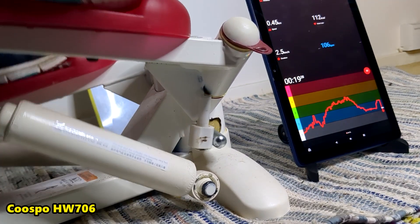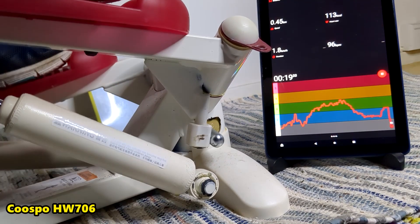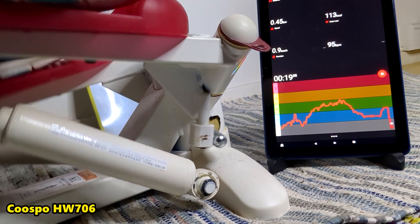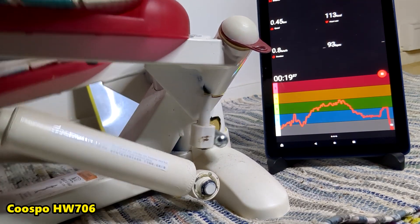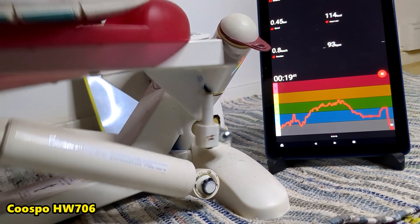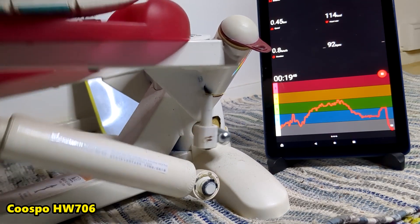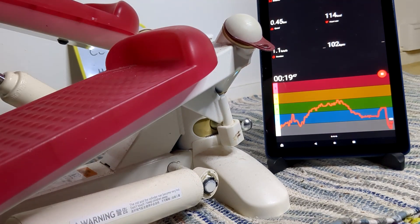Blood pressure maybe? Glucose? Blood glucose. So I'm looking forward to that — bought it from AliExpress. Maybe it'll make this one defunct but I don't know yet. We'll soon see. Alright, goodbye!